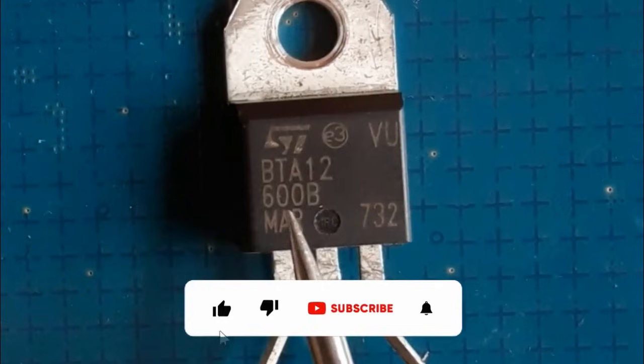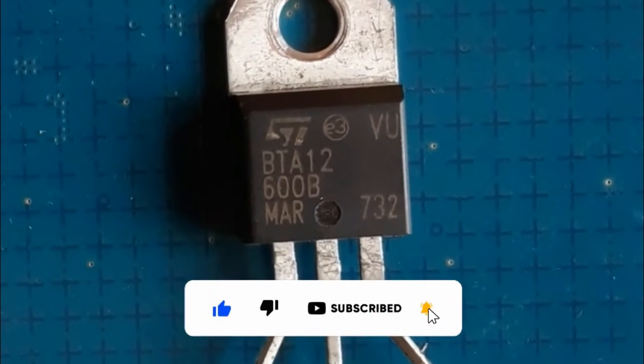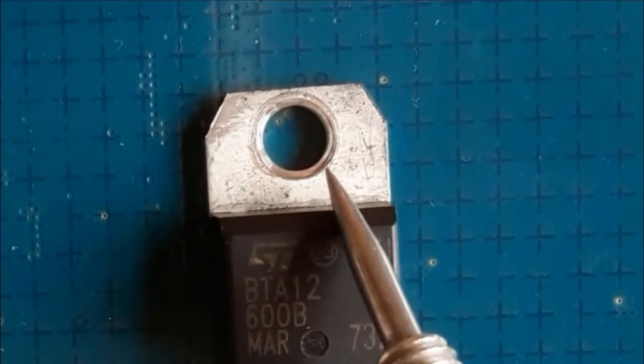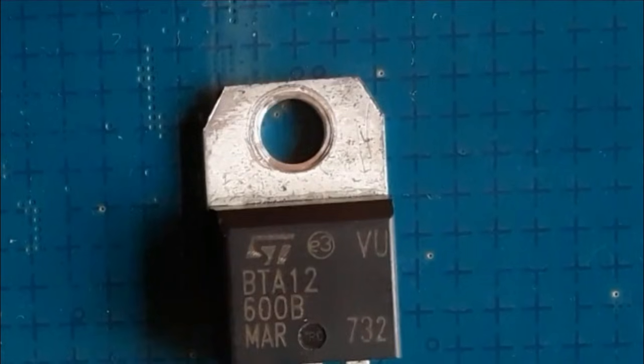If you have a bad TRIAC with this reference, you should replace it with the same reference. This part is used to connect the TRIAC with the heat sink, because the TRIAC gets hot when working.